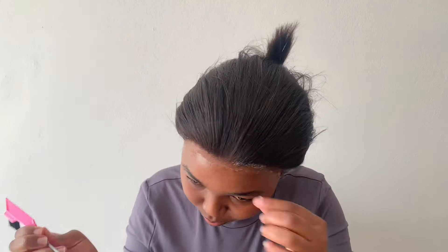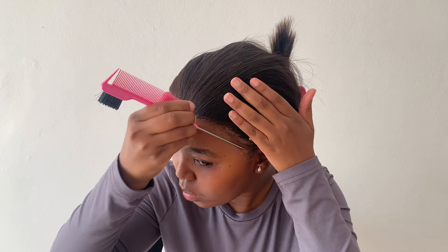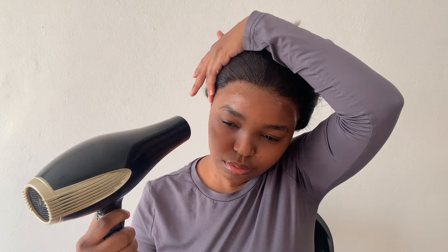Please advise if you feel like I missed a step — comment below on what you think I could have done better to lay this lace down. Let me know what I did right too. Especially if you're wig-fluent or you know how to lay wigs, give me some tips!